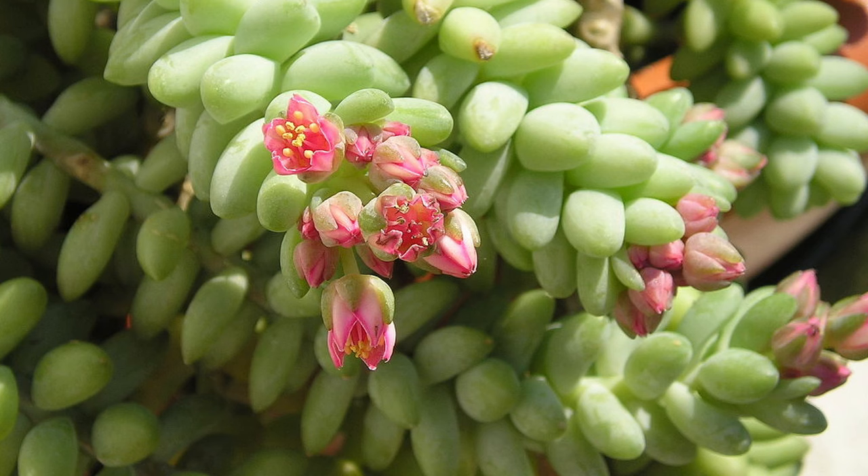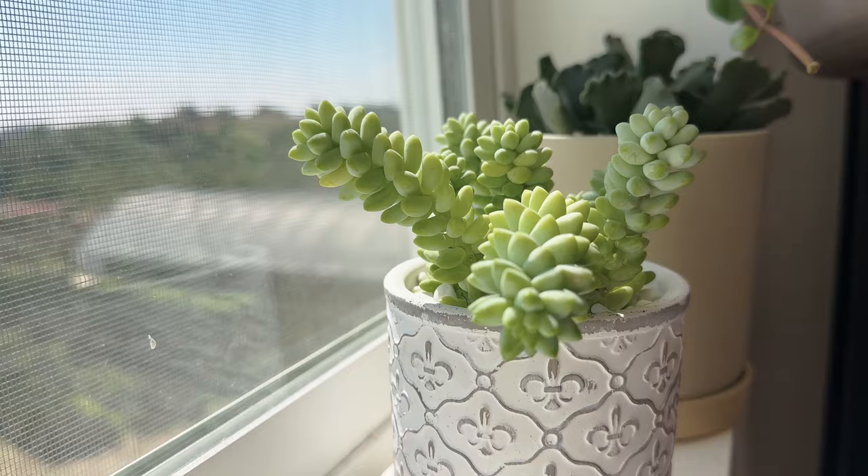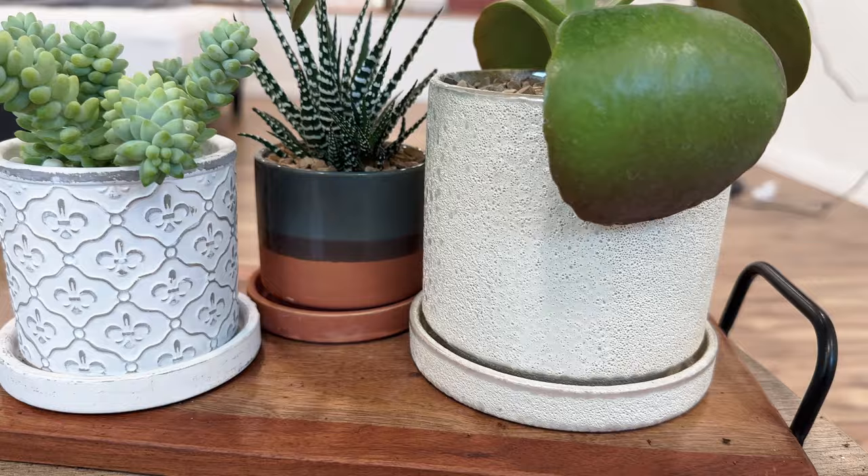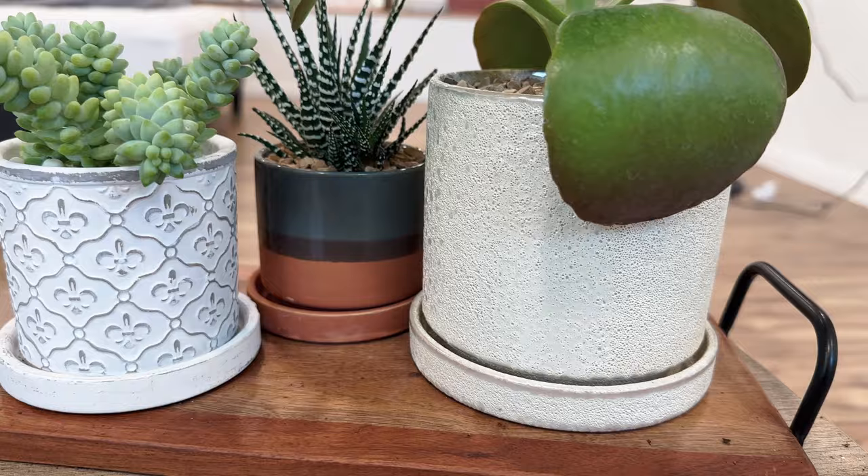The donkey's tail displays clusters of small magenta or deep red flowers at the tip of each stalk in the summer. With these effortless care tips, you can cultivate a healthy and beautiful donkey's tail succulent in your own home. Remember to take things one step at a time and learn as you go. Observing your plant is a wonderful way to grow as a gardener. Thanks for watching and please like and subscribe for more plant care tips!